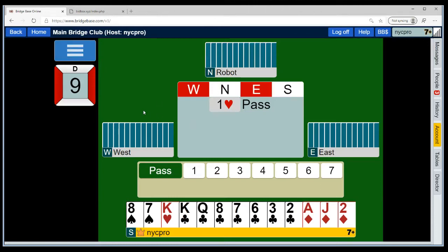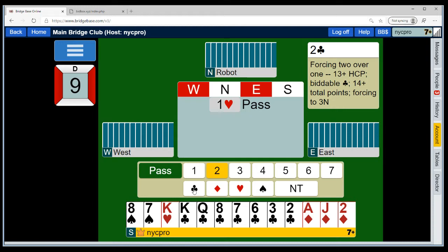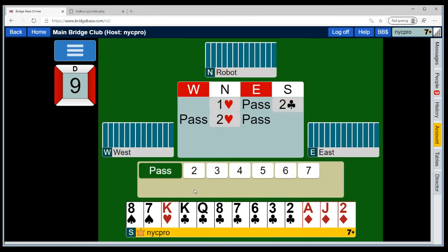Remember, we've agreed that Two-Over-One — anytime it goes one of a suit and then we make a natural progression at the two level in a new suit — that will be game forcing, 13-plus points. You're certainly just going to be bidding two clubs with this hand. 91% of you made that call. You don't know where you're going to play this yet, but you have enough for game opposite most of partner's hands. That king of hearts is probably a really good card when it's partner's suit.